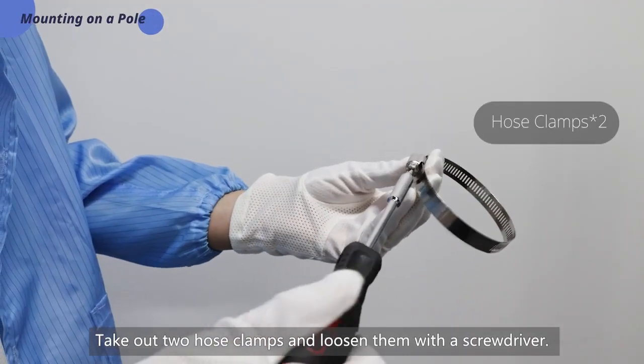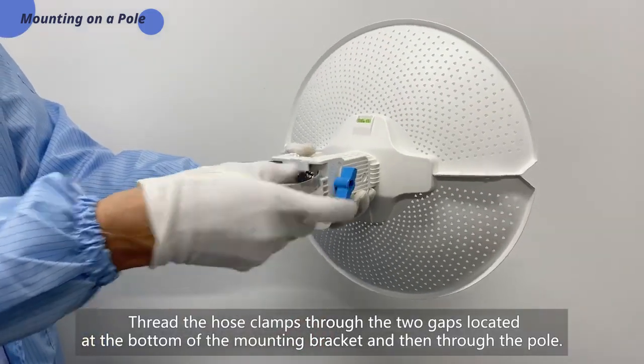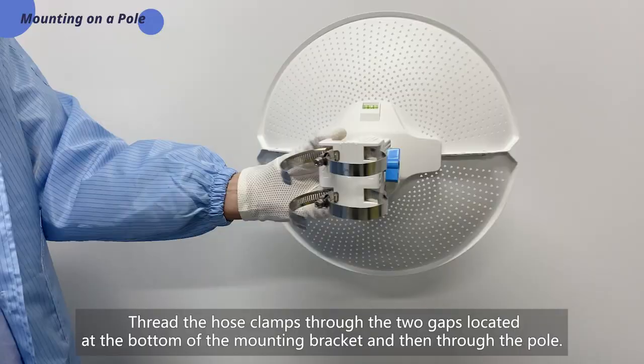Take out two hose clamps and loosen them with a screwdriver. Thread the hose clamps through the two gaps located at the bottom of the mounting bracket and then through the pole.